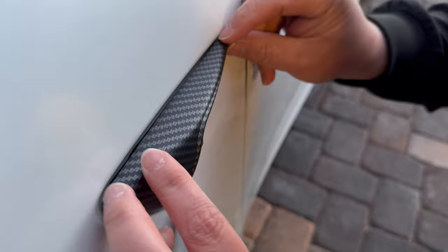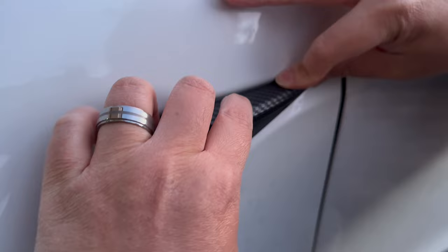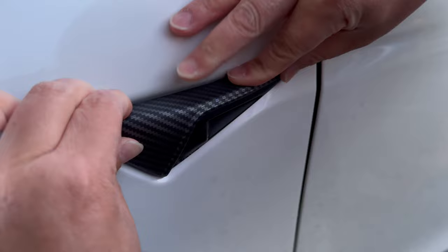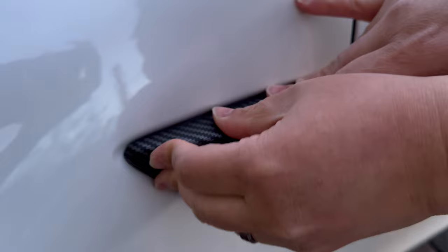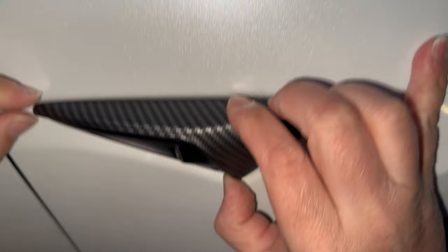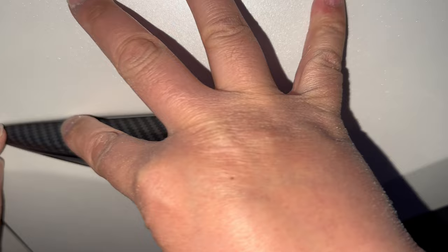Go ahead and just put it on, make sure on each side it's nice and perfectly stuck. Like I said, this is just plug and play — make sure you put pressure. The product will stick in there. Put pressure for about a minute or so, plug and play, put pressure, and you're good to go.